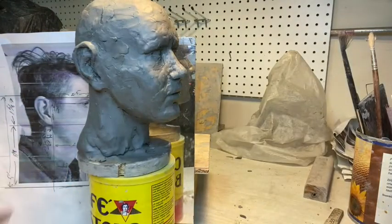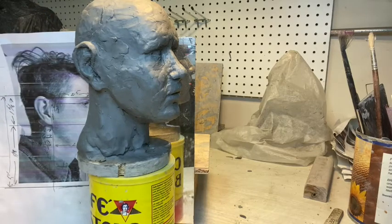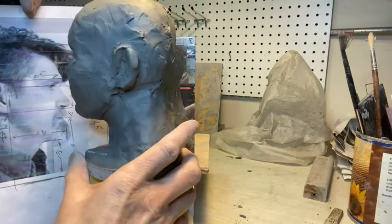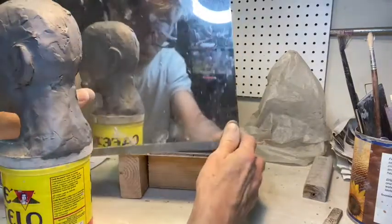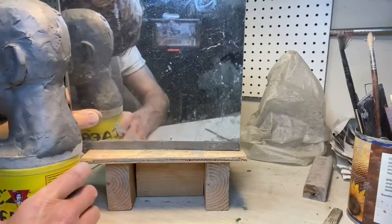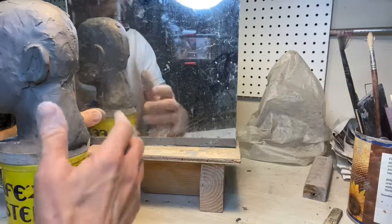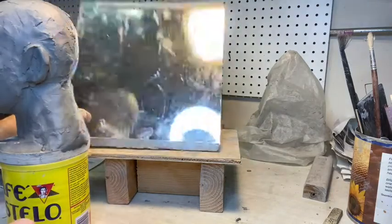Digital cameras are great for working on ears — you can take a picture of that ear and look at it, and reverse it. If you have a reversed picture to look at, you can work from that. But another thing I do is use a mirror — I can prop it up so I can look at the ear in the mirror and work on this ear as I look at that ear over there. So that can be helpful, or not.